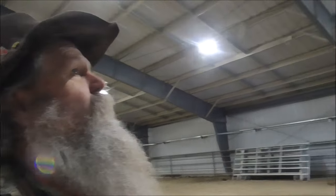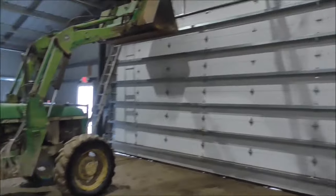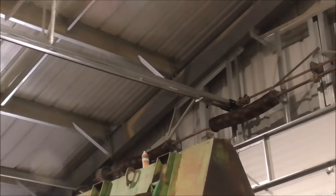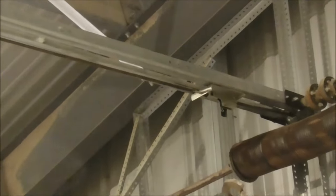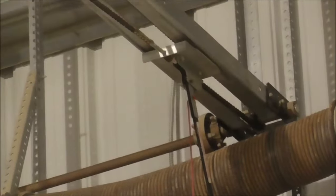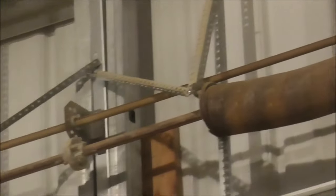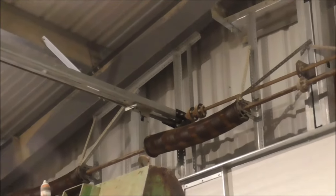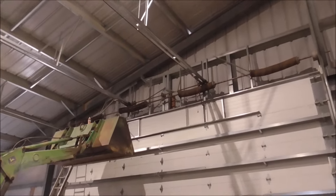Good morning, finally getting back to this roll-up door. I think the problem is right here with this slider — there's so much dust and dirt in here from horses kicking it up that it's not wanting to slide. There's supposed to be an arm coming down right here like that one has. I took it off, and with it off the door seems to want to go up and down, but getting it in the right position to get the pin back in has been kind of a pain.